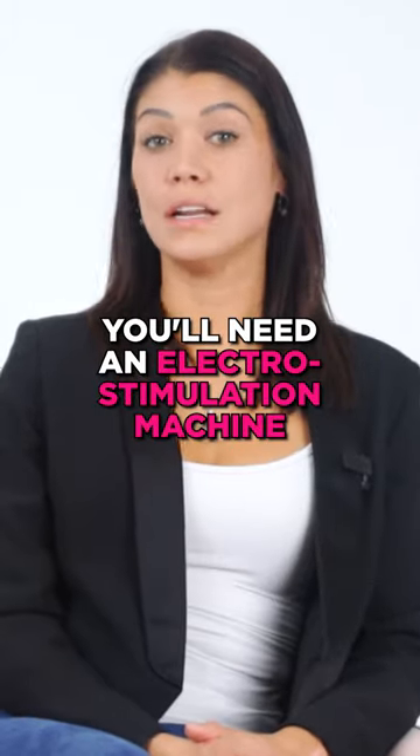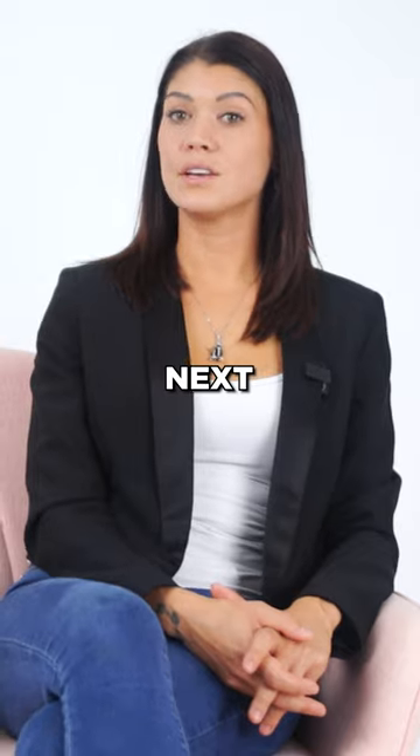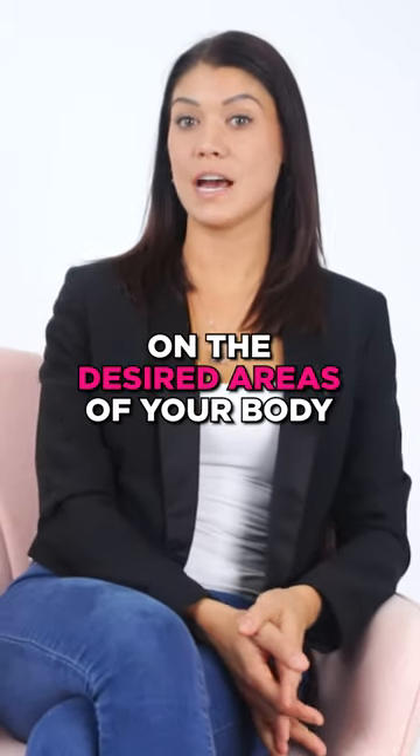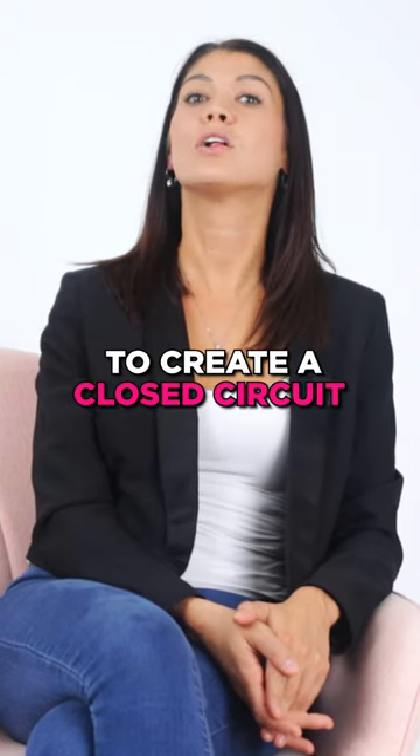How does it work? You'll need an electrostimulation machine, wand, collar, or another sex toy to start. Next, you place the machine's electrodes on the desired areas of your body — like the nipples, clit, or testicles — to create a closed circuit.